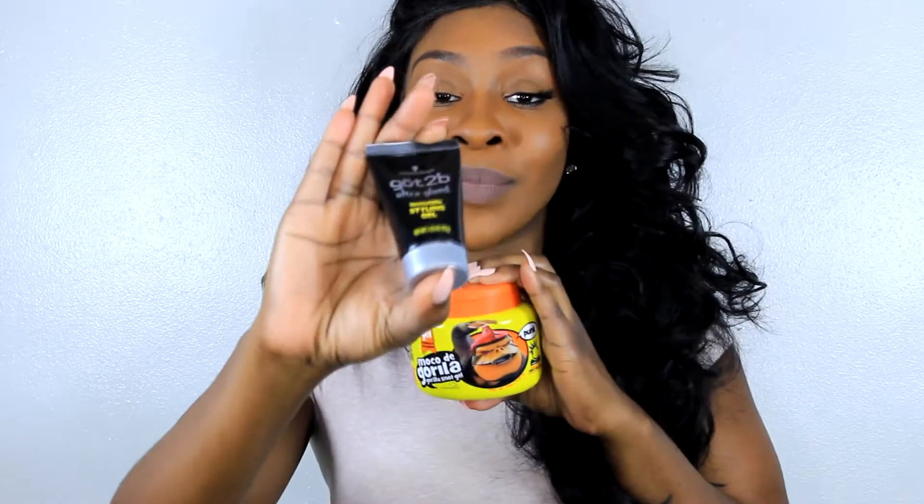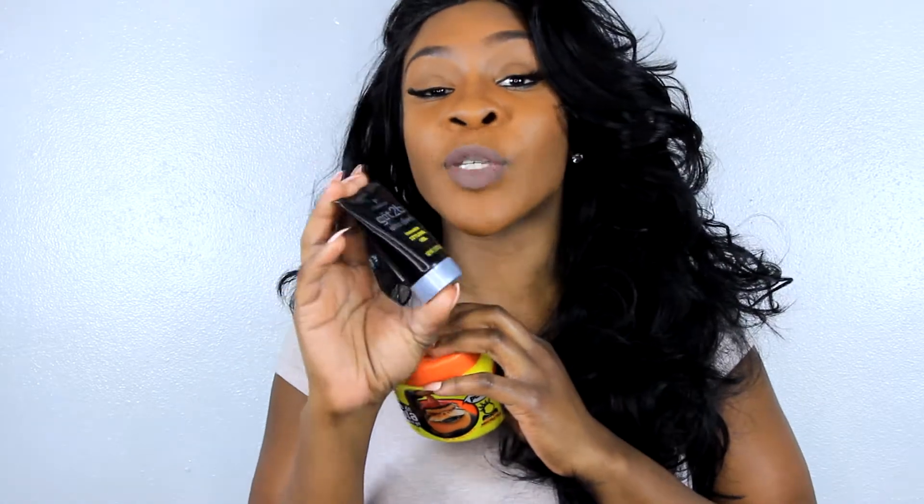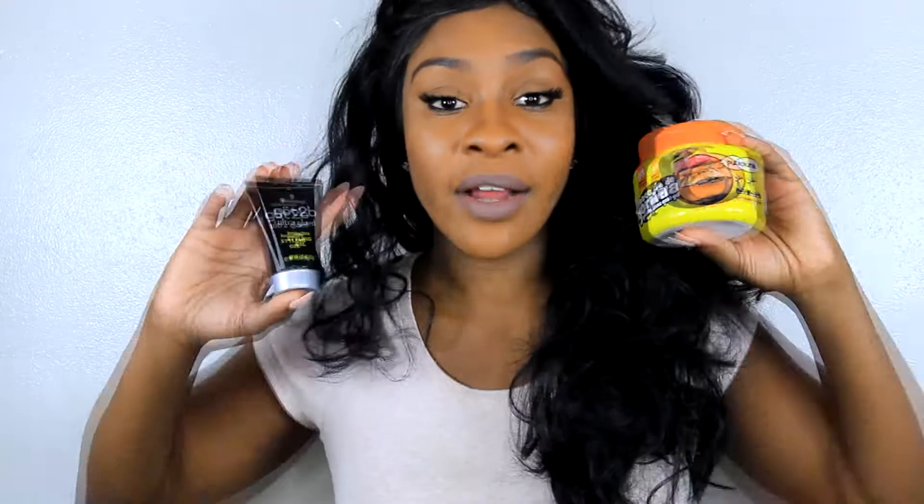The main thing is to try not to get any gel on your edges at all, because when you're taking it off it will rip up your edges — and edges are everything, edges are life. Now, back to the review: if I were to choose one of them it's definitely going to be the Got2B Glued. The only thing I don't like is the price point, but the thing is you're not going to be using a lot. I've had this gel for a couple years now and I still have over half a jar left.